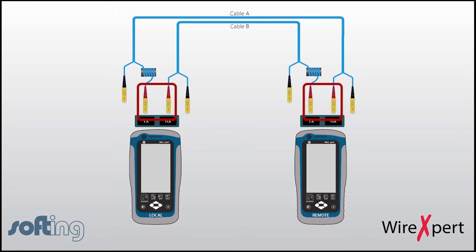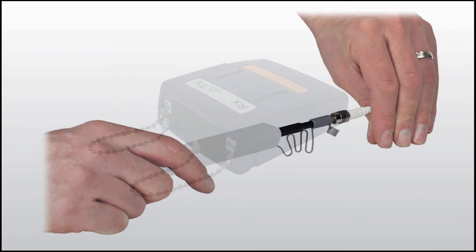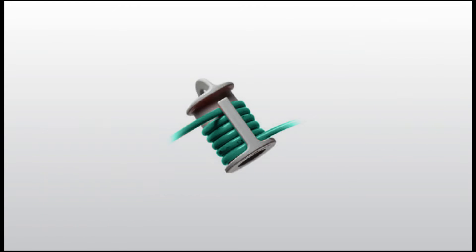Once the two red connectors on the TX and RX on either end have been connected, as shown in the diagram, let's set up the instrument for setting reference. The TX and RX are labeled on the module itself. The TX module and the reference cord shall be cleaned using the one-click cleaner before setting reference. We also need to attach a mandrel on the TX side of both ends, since this is a multi-mode configuration.